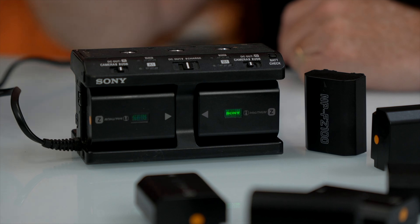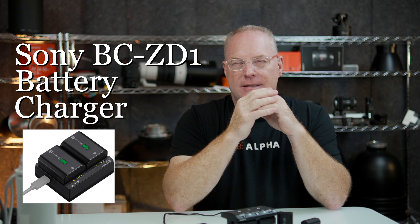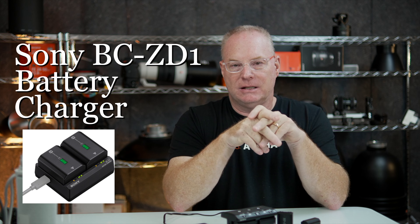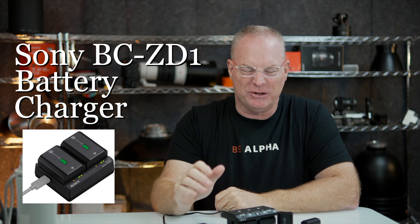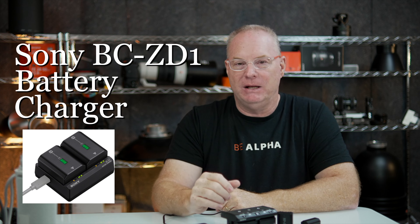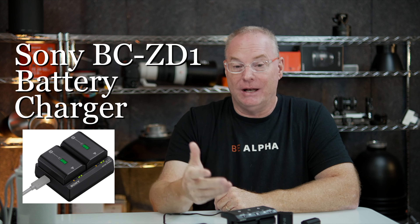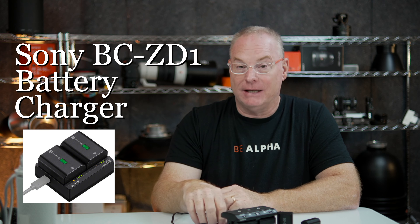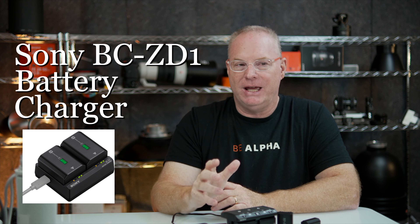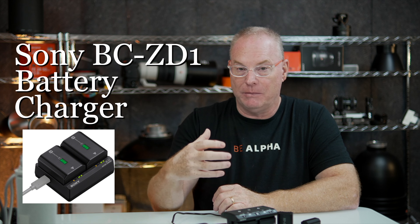But this new battery charger, the BC-ZD1, is really the cat's meow, and it is an example of how Sony is listening — not just to general consumers, but I believe this battery charger was really made for the Associated Press, Gannett, the NFL, and all the people they're partnered with now. It makes sense, because when you're shooting a big event, you really need to charge two batteries at once, because that's what came out of the grip in the first place.